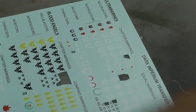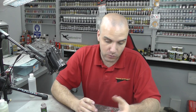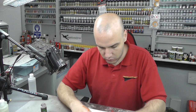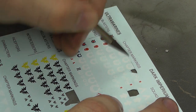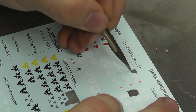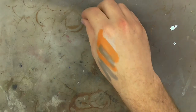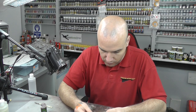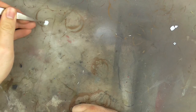Now we're going to do decals - decaling is a big subject in itself. The whole idea is we want to make the decal look like it's been painted on. First off, let's cut some decals off the sheet - you can use scissors or a blade, making sure there's a cutting mat underneath. I like to get out some tweezers, and just off camera I've got a pot of water - I'll dip the decal in there with the tweezers.